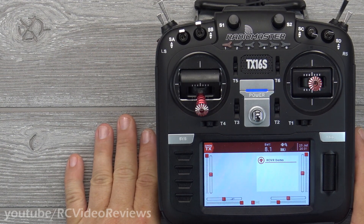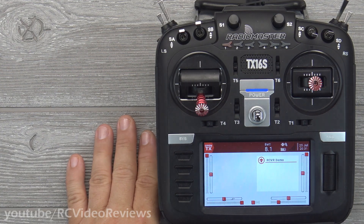Hey guys, welcome back to the channel. Today we're going to talk about mixing and I'm going to show you how to put a rudder-aileron mix together on the RadioMaster TX-16S.